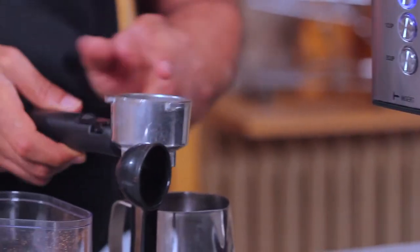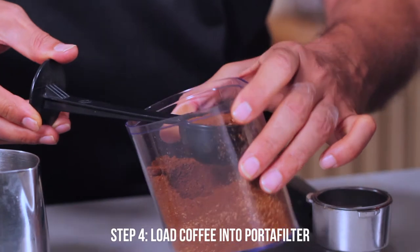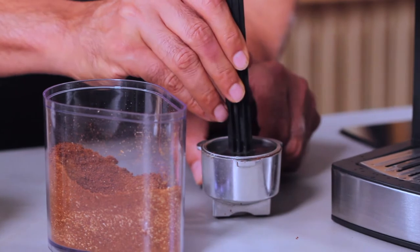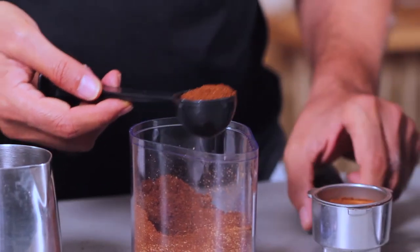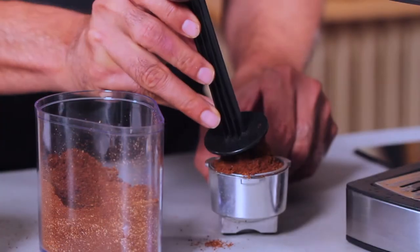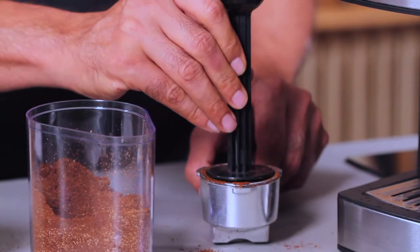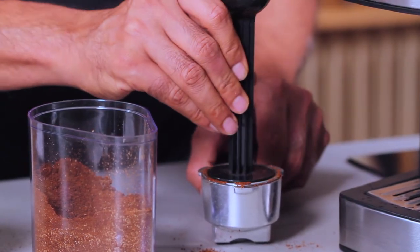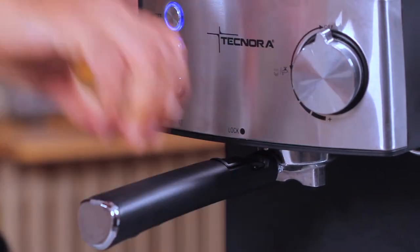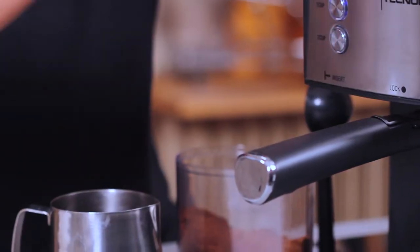Now what you're going to do is fill the portafilter with coffee. The residual water goes here. Then you load some coffee powder into the portafilter.